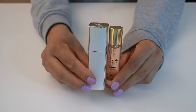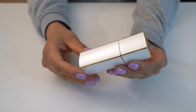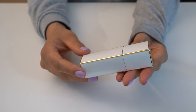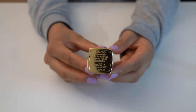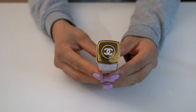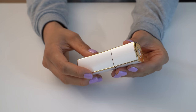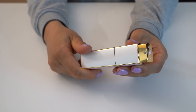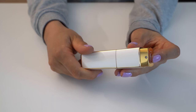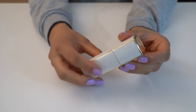I have here the Coco Mademoiselle Chanel Twist & Spray, and it is absolutely beautiful. It is in pearly white and gold color, and here is the bottom — it says Coco Mademoiselle, made in France, with the white CC's at the top. I absolutely love this piece. This is very easy to use: you just twist it to open it and then spray, then twist it again to close it.